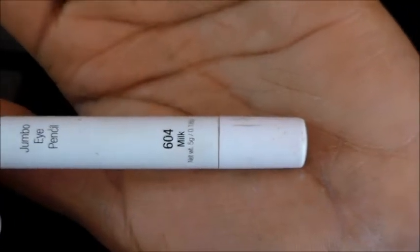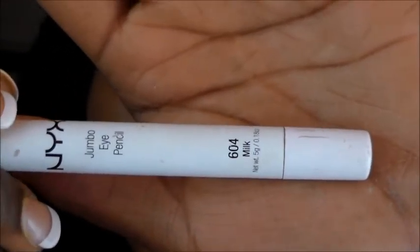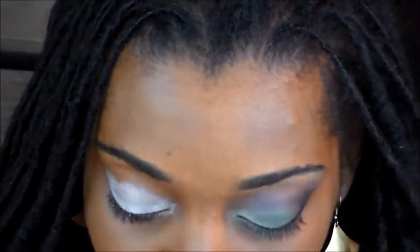Hey family, what's good? It's your girl Simply Kenyatta here, and I'm coming to you guys today to do this cute eyeshadow look that I'm rocking today. It really reminds me of the army. I put that all over my lip, and next I'm going to be using my Wet and Wild palette called Cool as a Cucumber.